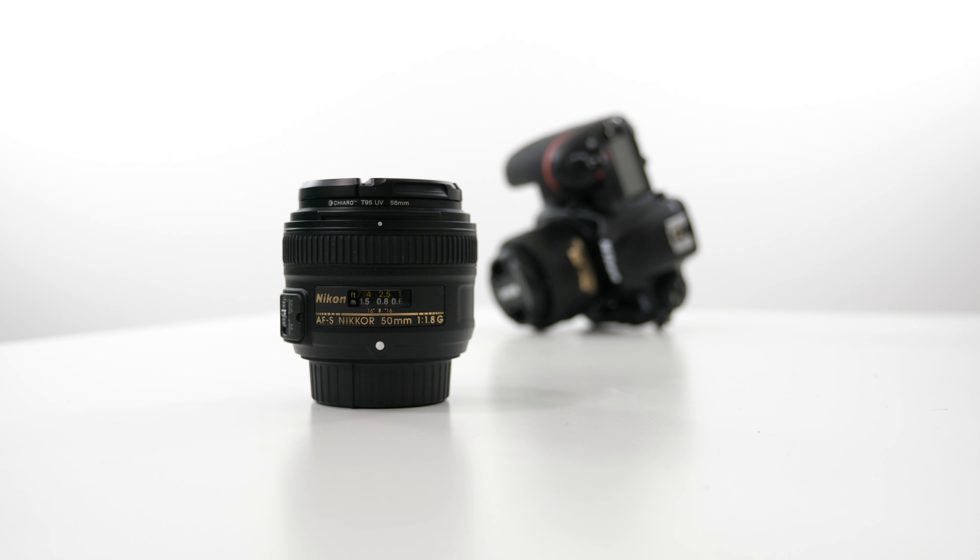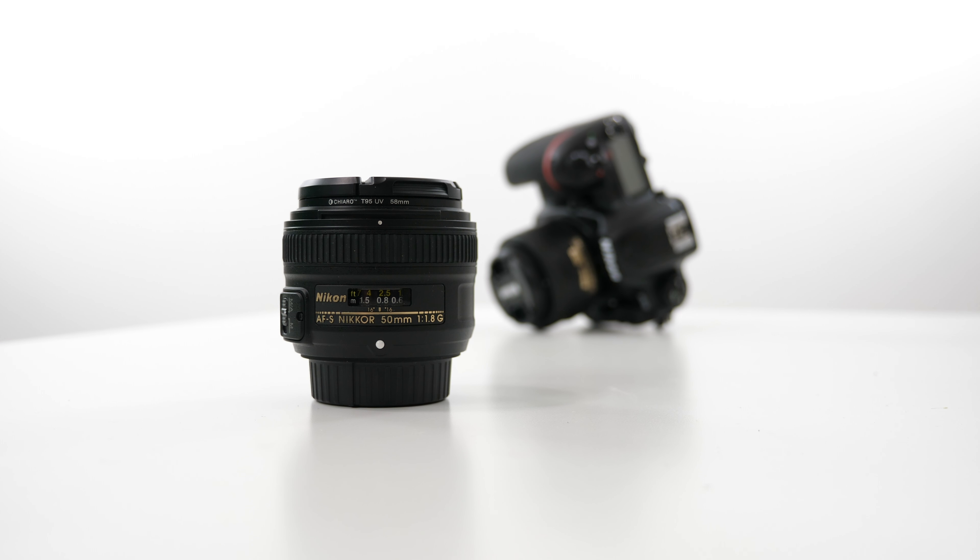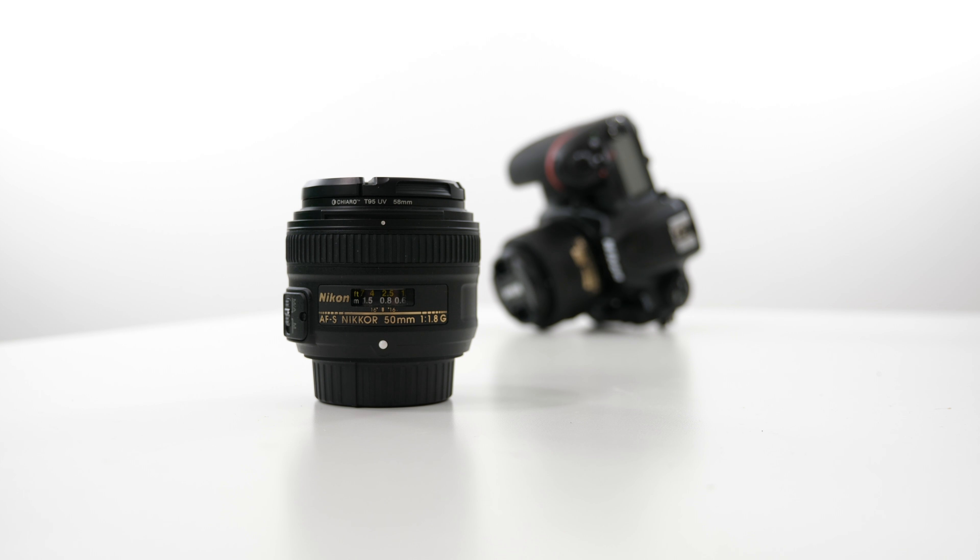Now I'm going to do some pull focus shots with my Lumix GH5, because it has this setting and I really want to try it out. As you can see, it's pulling the focus very smoothly from one object to the other and then back to the first object — that's a really cool function that the GH5 has.